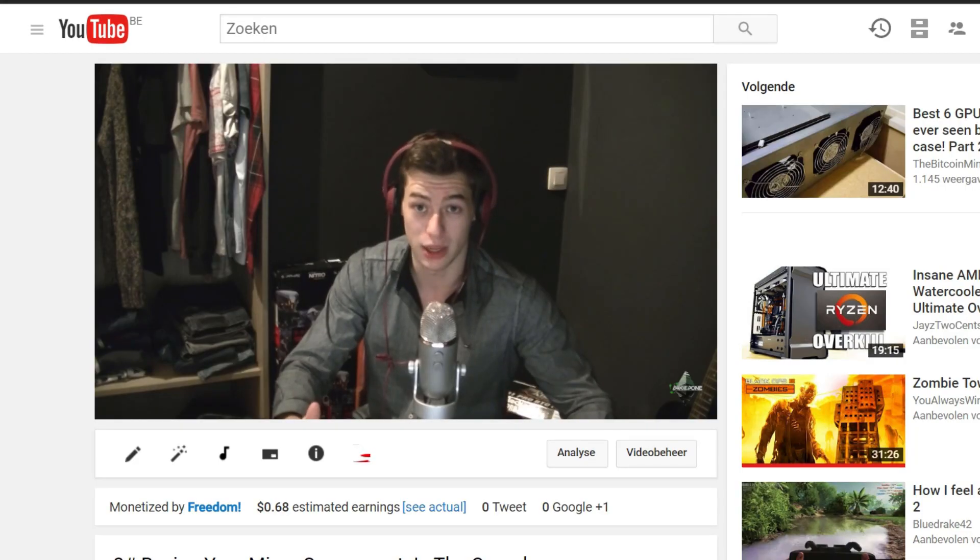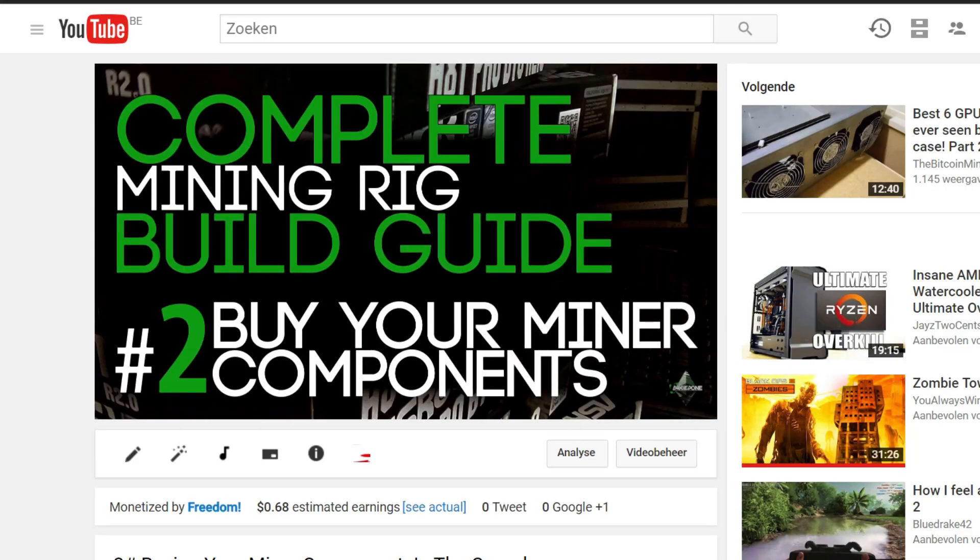Hey, hello everyone and welcome back to a brand new video from Bird One. Today I'm going to show you Part 3 of the complete mining rig build, which is the assembling of the rig. Hopefully you ordered your items in the previous video — if you still haven't, I will put the links in the description below one more time. Assembling the rig is one of the easiest parts because it's really straightforward and fairly simple.